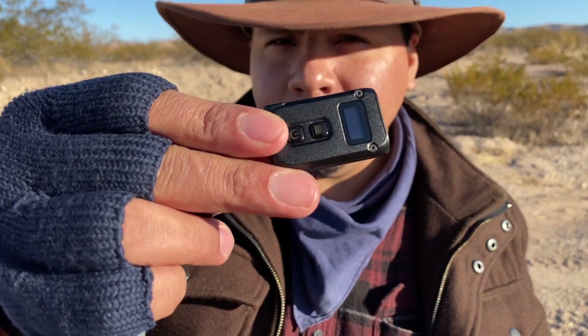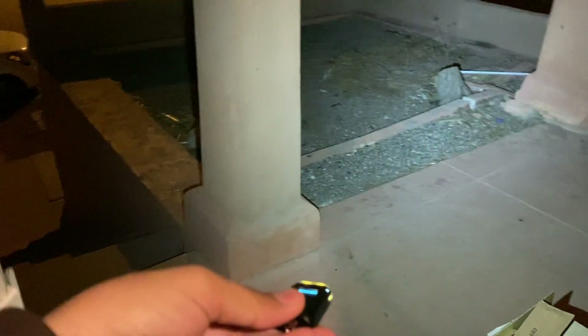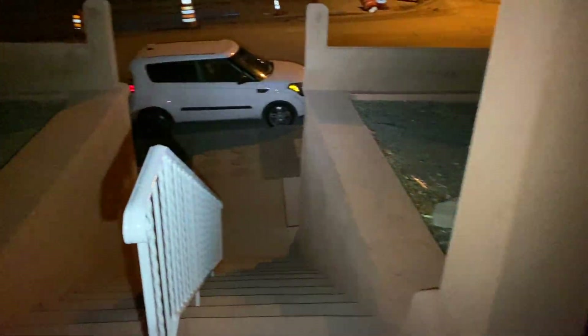The first half of my ownership of this light, I very much enjoyed it. I was very much surprised by it. I even made a video — Christmas gift ideas for outdoorsmen — and this was one of them. I very much liked it that much. Ever since then, though, it has failed me.